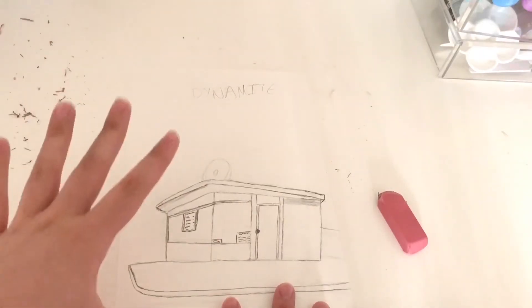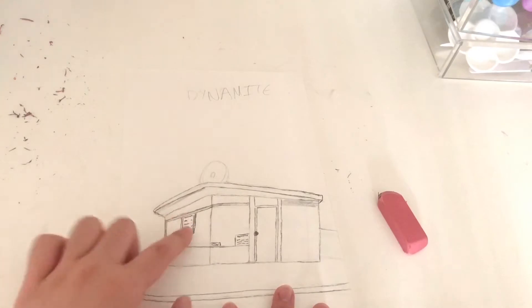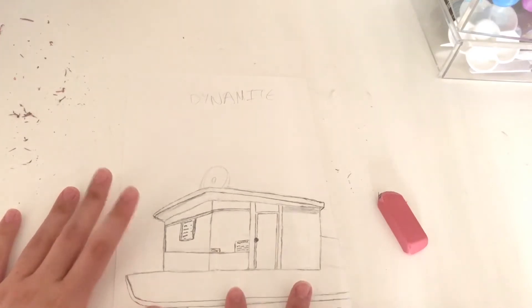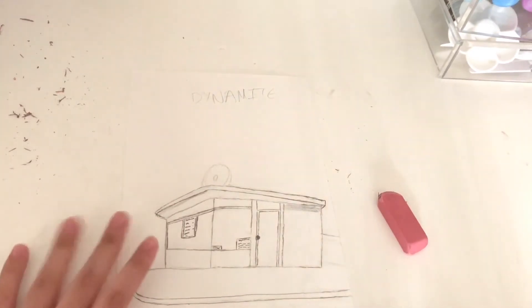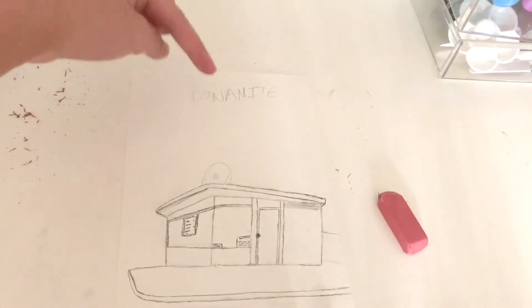The hardest part about this whole thing is going to be drawing whatever's inside the diner, because it's all glass so you can see through. I'm not exactly sure how to draw whatever's in there without making it look attached to the window — that's definitely going to be a challenge. For now I'm moving on to the donut.